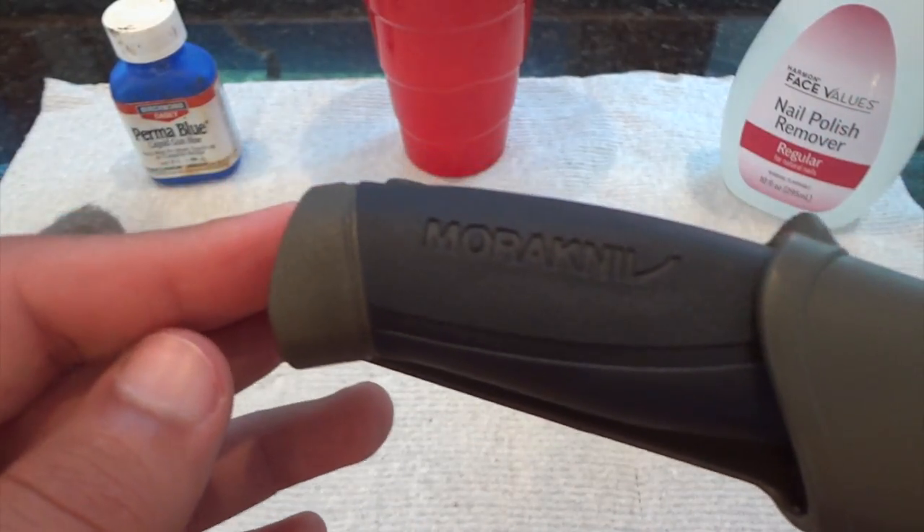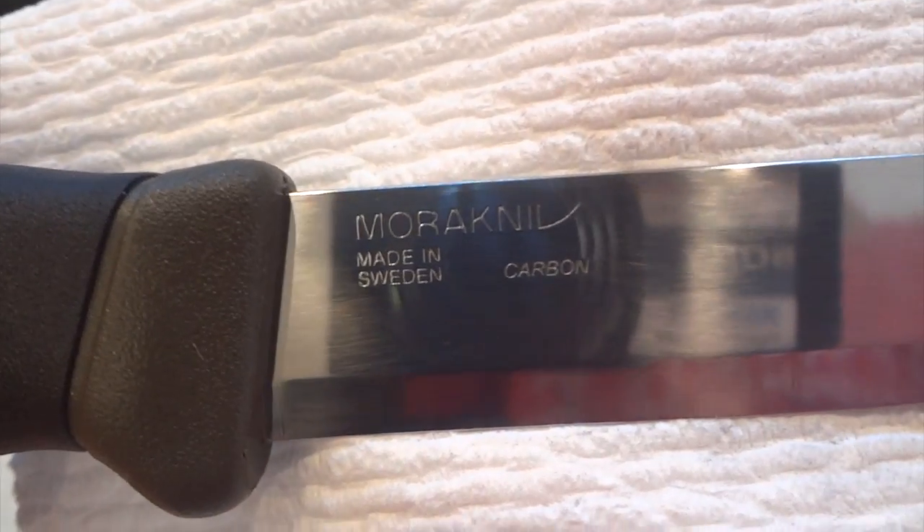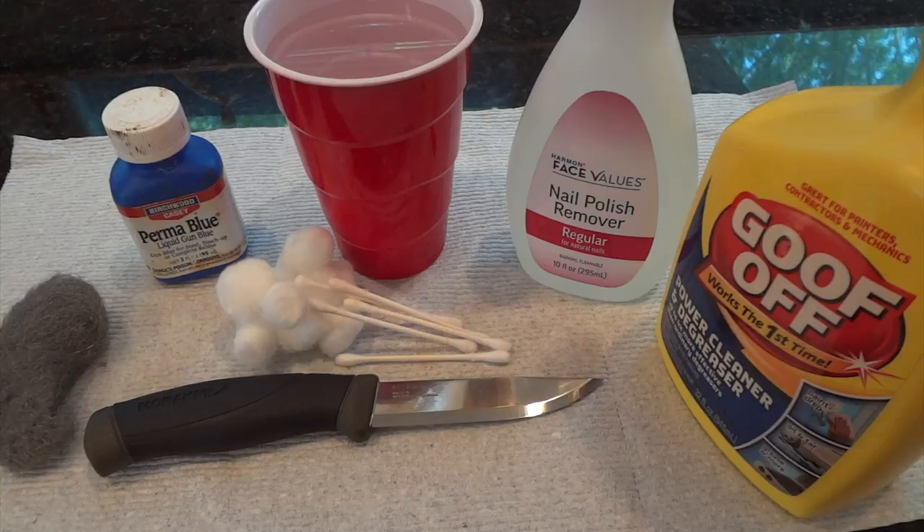The knife I will be using is this cheap $12 Mora knife. Cold blue only works on carbon steel — it won't work on stainless steel or high alloy steels.